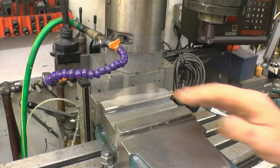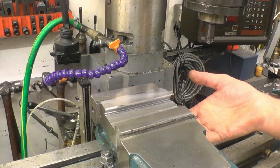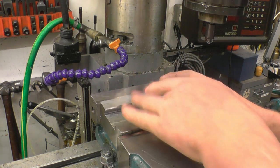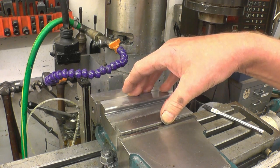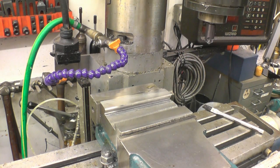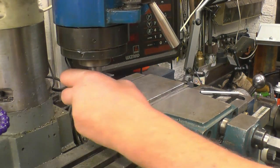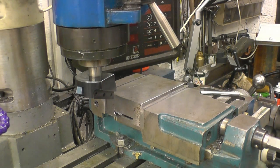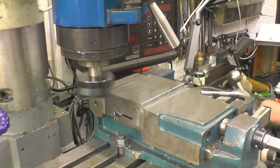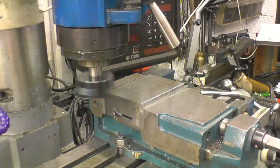Getting back to the job in hand — I'll turn it over and fly cut the back face, then onto the bandsaw to chop it up. I'm not sure if I'm going to get three out of this or just two. That's actually not a bad finish on there already — I'll just skim it with the fly cutter. Just a touch — it's nicely cut.